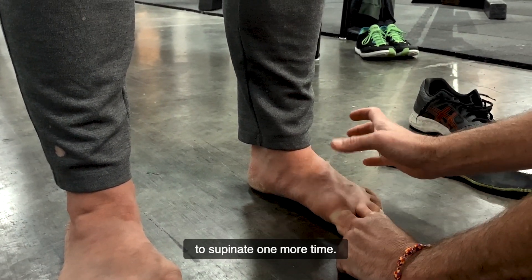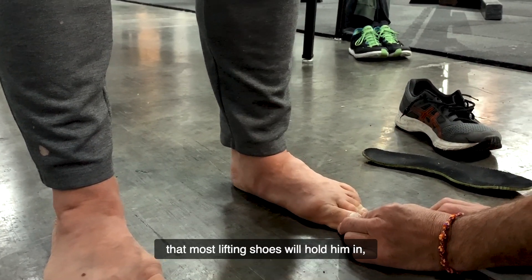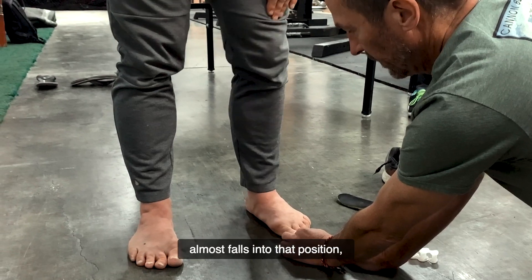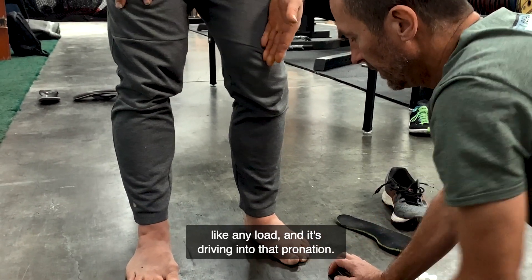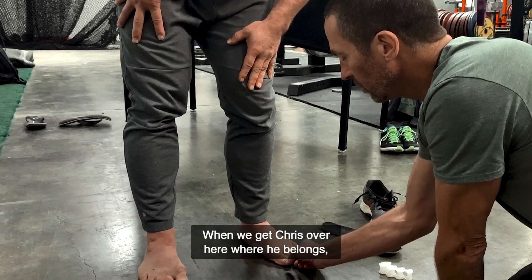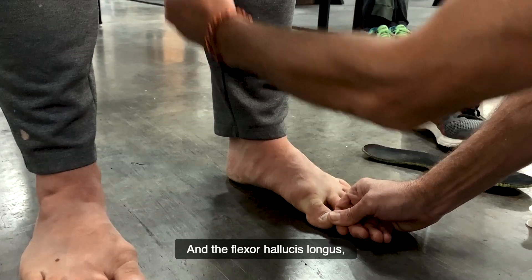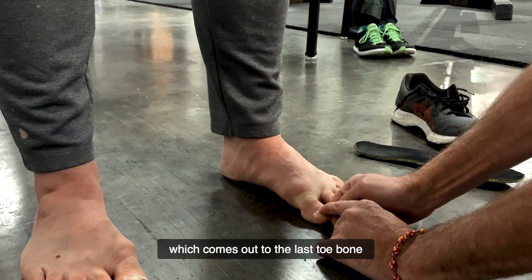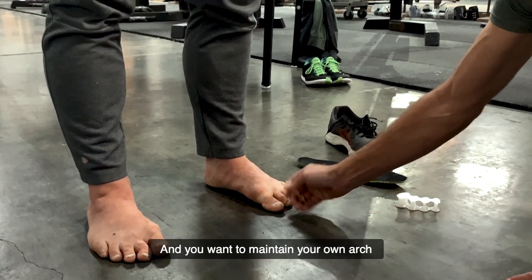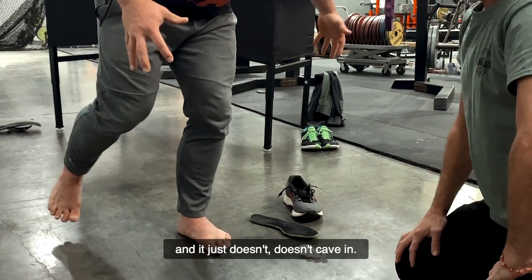I'm going to ask Chris to supinate one more time. I'm going to put his toe back into the position that most lifting shoes will hold him in — and look what happens. Now, 90% of you watching this are going to notice the same thing: it just almost falls into that position, and any load drives it into that pronation. When we get Chris back where he belongs, his abductor hallucis — which is severely developed on his foot — and the flexor hallucis longus, which comes out to the last toe bone, are actually what are responsible for helping him maintain his own arch. Your whole body will be in alignment; I can just put everything on this right now and it just doesn't cave in.